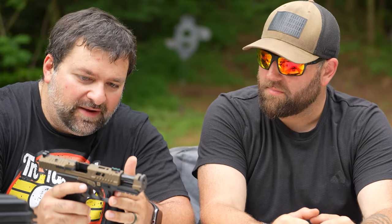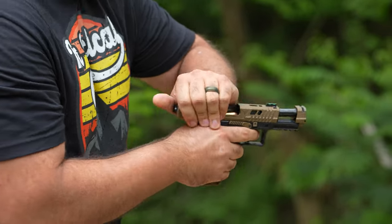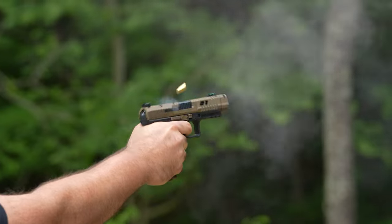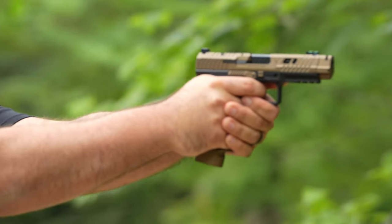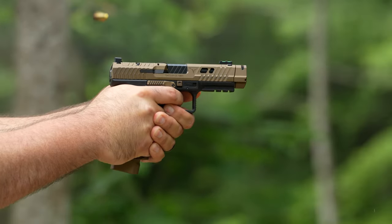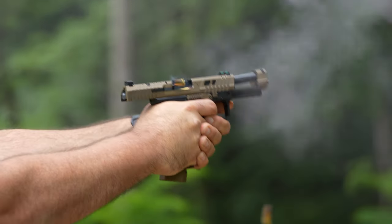Definitely shorter than the Rival if you want to make a comparison — I might do a follow-up video comparing those two. But it feels very similar to the Elite Combat. You've got the same kind of flat-face 90-degree trigger as you have from the Rival and the Elite Combat, same mag well style, as well as the mag release — which is also reversible.